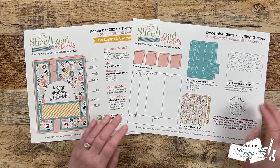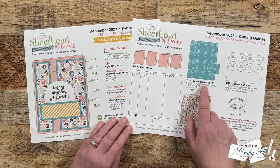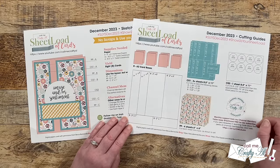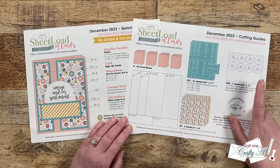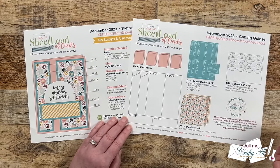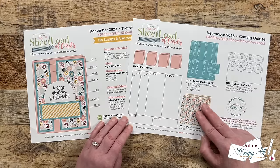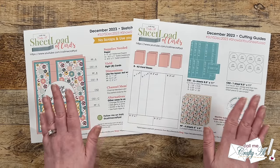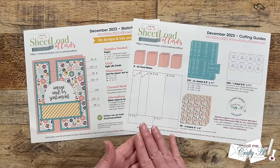Page two has the cutting guides for each of your pattern papers and cardstocks. For CS1, which are your matting pieces, you'll need two full pieces and then just a little scrap to finish those off. For CS2, which will end up being your sentiment piece, this would also be a great one to use if you have some scraps laying around because you do not need a brand new full sheet. On my printable I show two sets of the same pair of pattern papers, but as you'll see today, I'm actually going to use two completely different pairs that I thought went together well for the card bases and the matting.